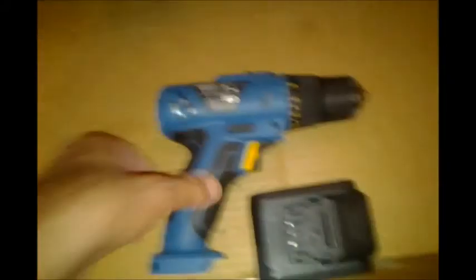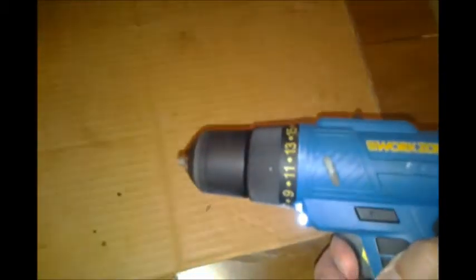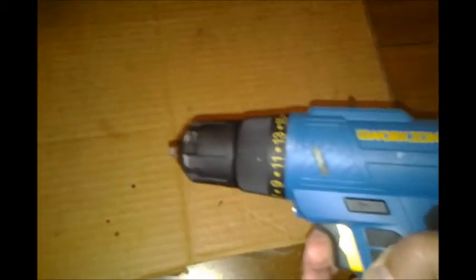Let's hook up the battery here — it slides on. There's your LED light, which is nice and provides a good light. You can reverse the direction easily.